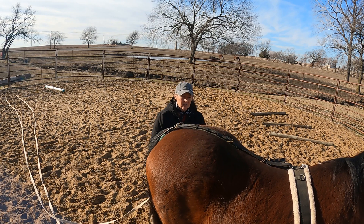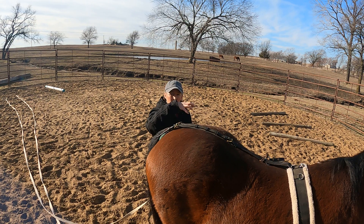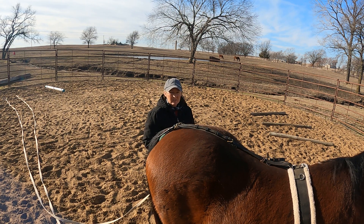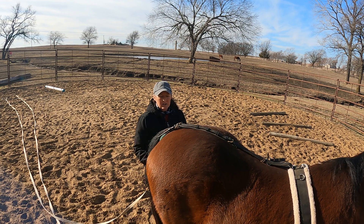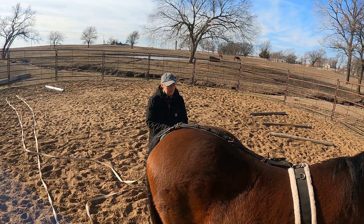Wherever is comfortable and natural for her is what I want. My goal is to help build hind end muscle and strengthen her core muscles so that she lifts her top line. I don't ride this horse anymore myself — she only gives lessons to beginners who are very small. So I'll ask her to walk on and we'll get started.